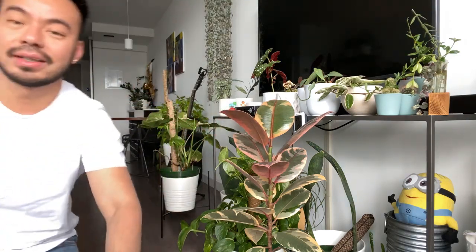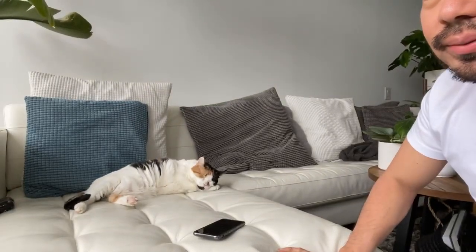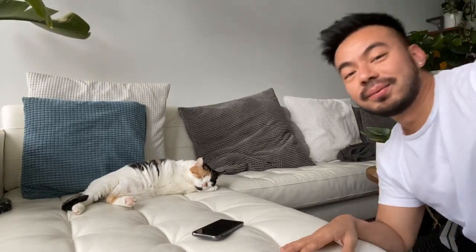Alright guys, I'm going to sign off and log off. Hopefully you enjoyed this. I'll see you on Instagram in about 10 minutes. Have a good one — peace! Oh, do you guys want to see Nemo before we go? Hi Nemo! Alright, bye guys!